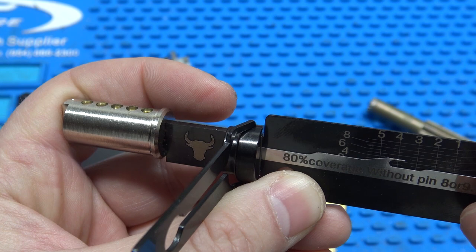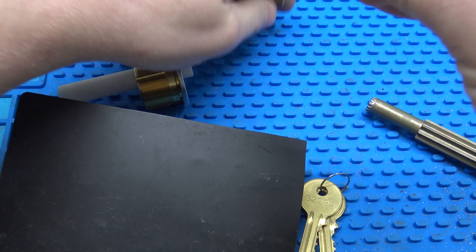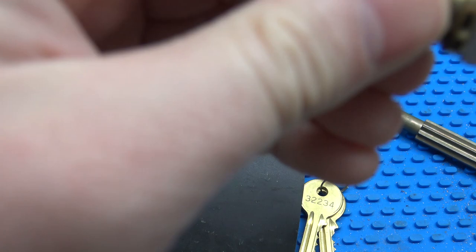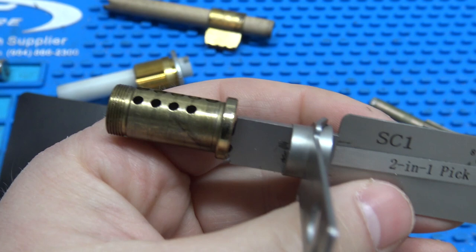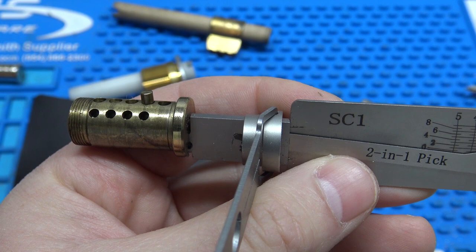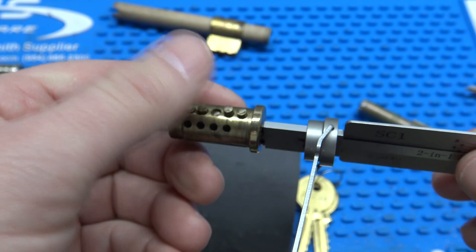Just to contrast that with an actual Leashie — I have a Schlage cylinder here with another follower, and an actual Mr. Lee-made original Leashie SC1 tool. If we stick this in and go to pick number 2, only number 2 moves. I can push it all the way out of the lock and nothing else moves. That's what original Leashie tools do — they only hit the pin you're trying to pick. You can totally see why picking would be way easier, and why reading would be easier as well.